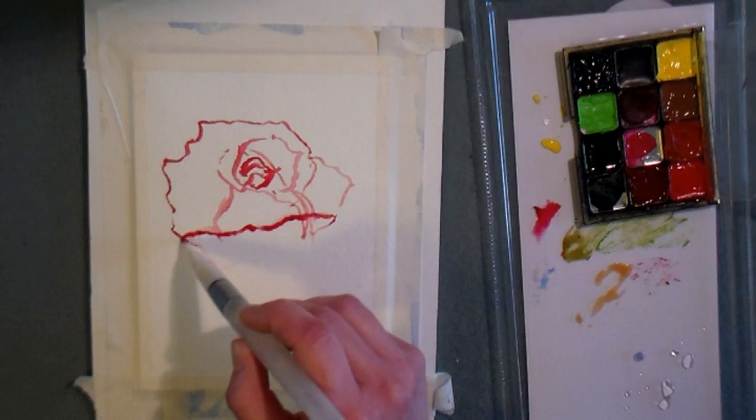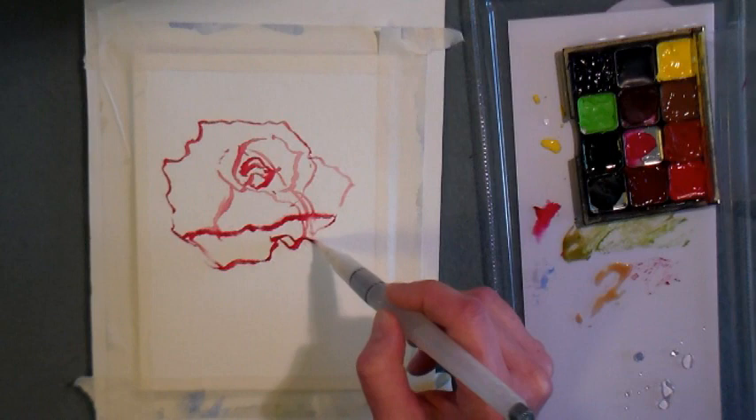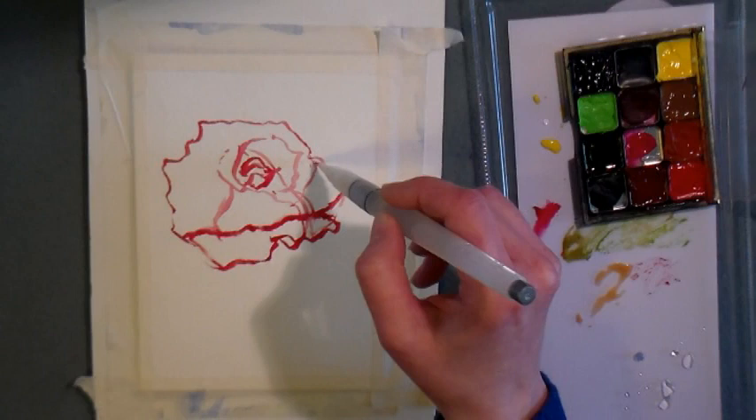I'm just kind of building up the flower here, doing this petal in the front. I'm not really worried about the dark lines I'm making with this paint because it's watercolor and I can always add water and soften those lines later.